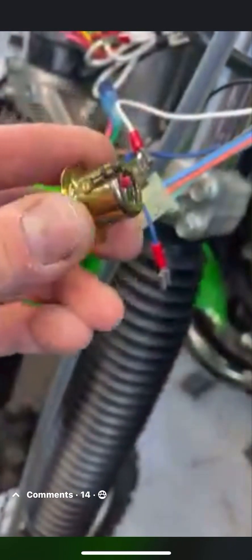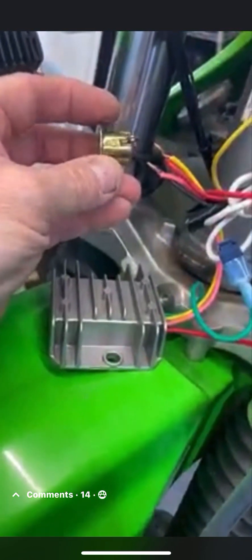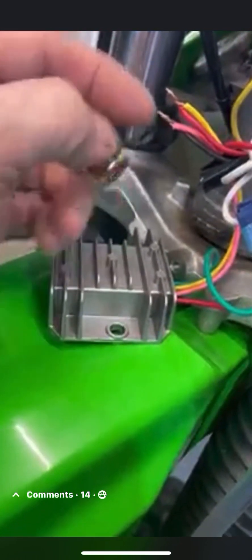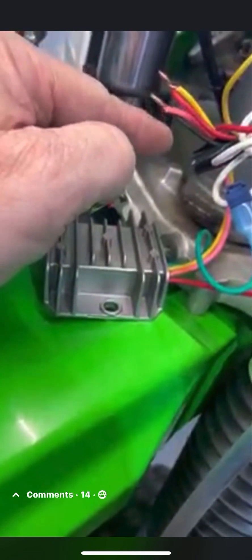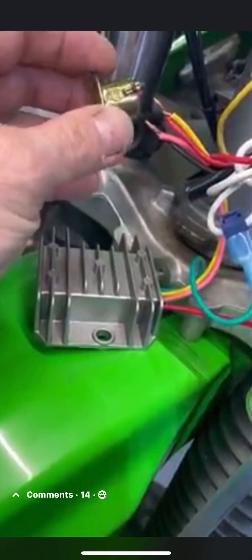This is the bulb that was used to originally power the light from the headlight, and it was attached to the red wire and the black wire. You can see it here — the red and then the black. That was attached to this; this is where the bulb went. I simply just cut that off.